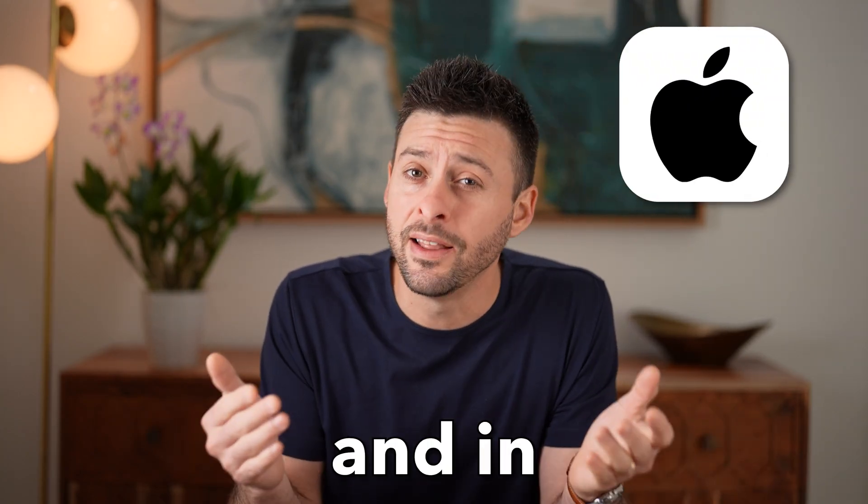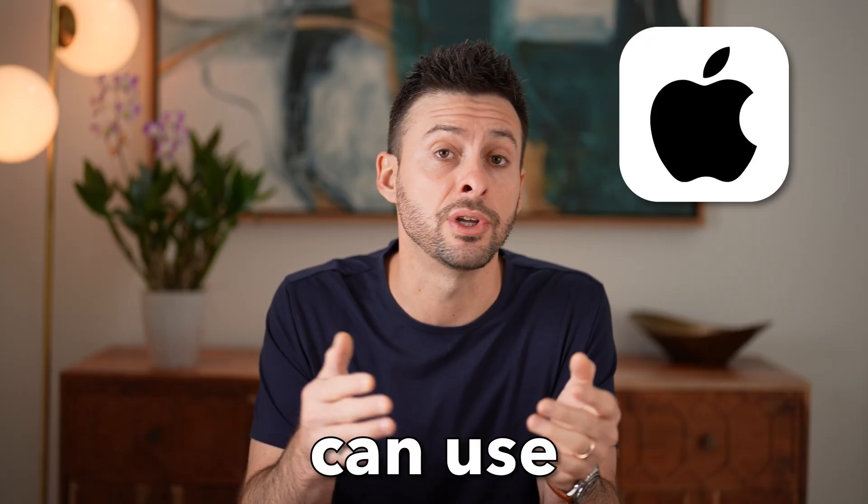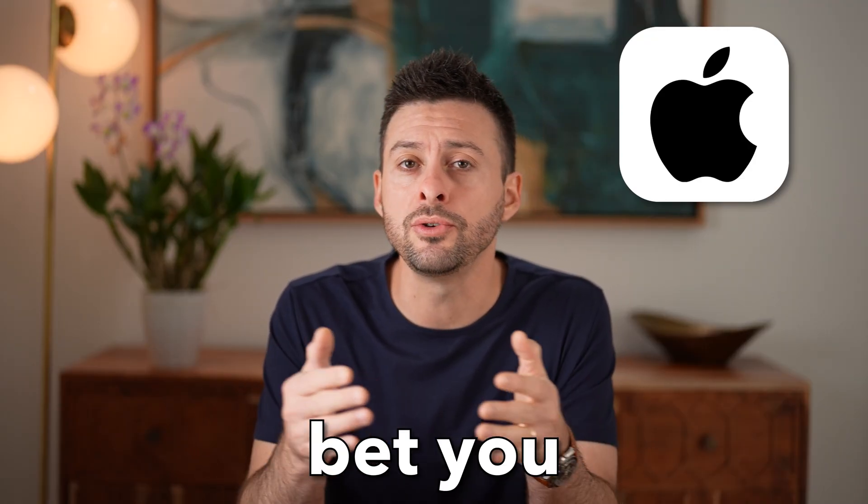Hey there, Trevor here. In this video, I'm going to walk you through nine hidden ways that you can use your iPhone that I bet you didn't know about previously. Whether you're new to the iPhone or you've had it for years, I bet you didn't know these tricks. Let's jump in.